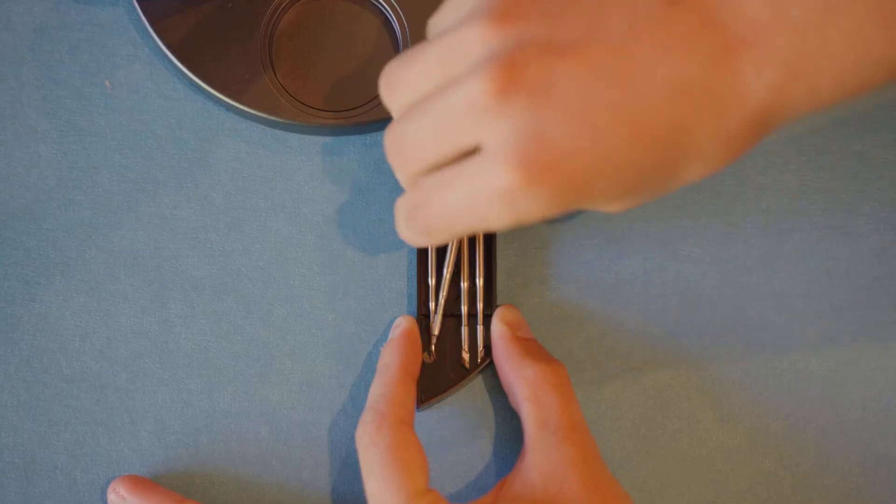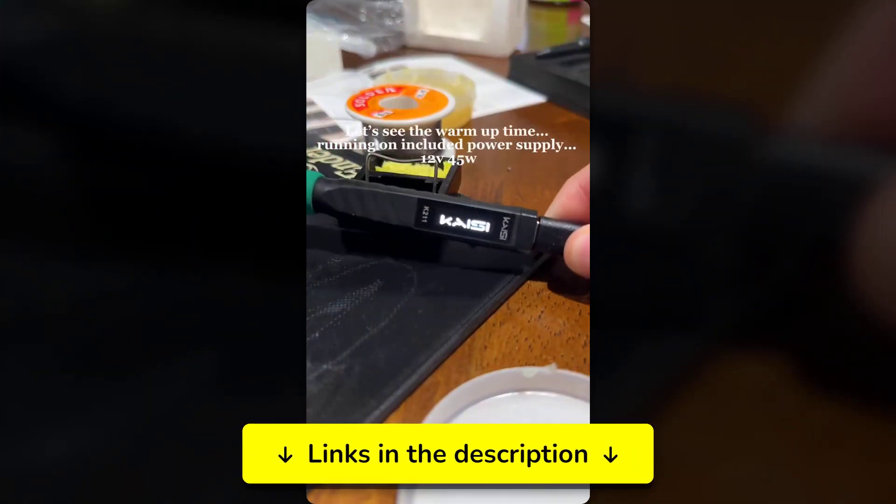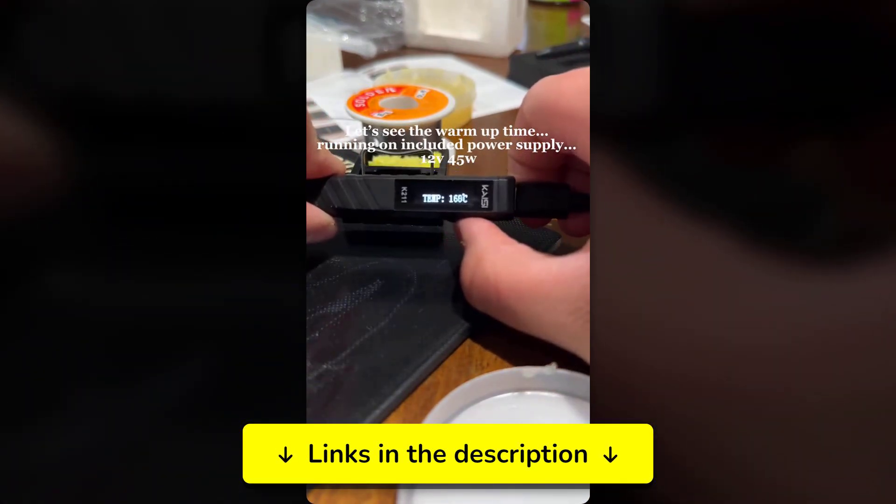These features are important. Each iron has unique features that might be perfect for your specific projects, so be sure to check out the complete list. You'll find all the links with the best updated prices in the description. Let's get started.